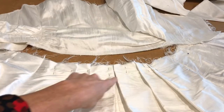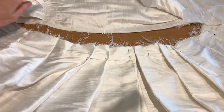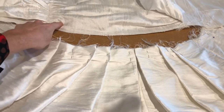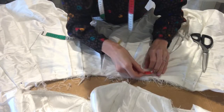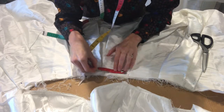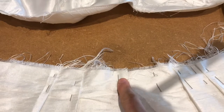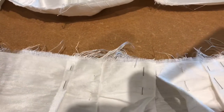I've already pinned the pleats onto my skirt. Now I just need to pin the skirt onto the bodice fabric, double checking that all of these are exactly the same length. I've just hand-sewn my box pleat together.